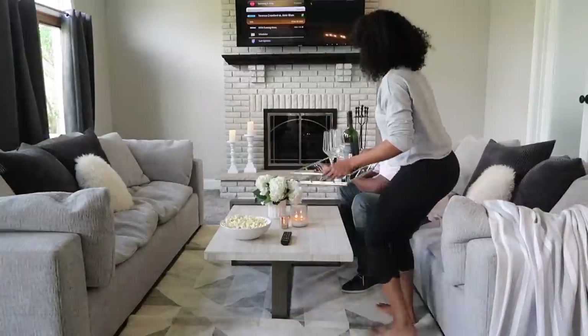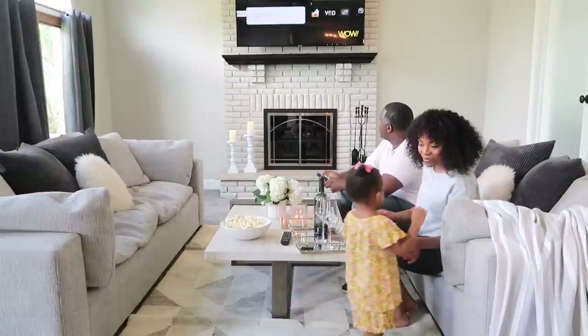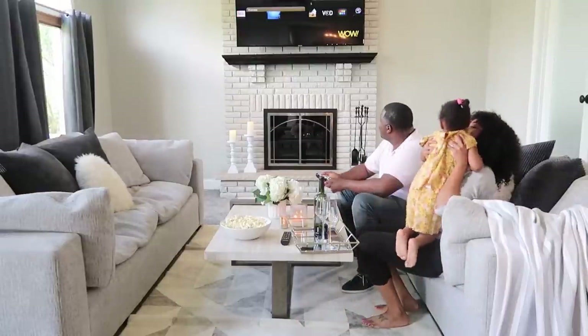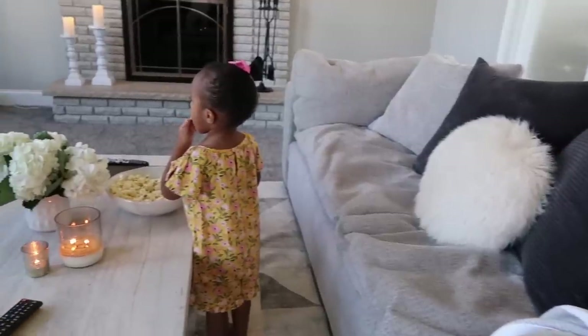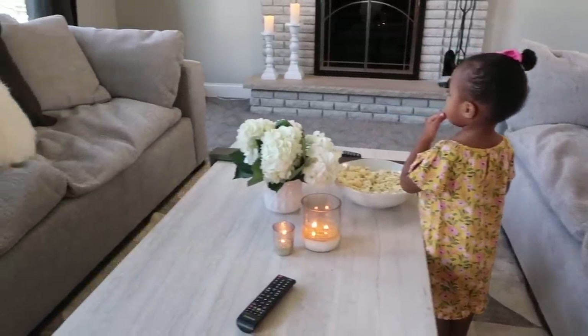And we're not done with this space at all. I want to do a whole gallery wall with family photos and also add some shelving, but these things take time. So make sure that you're subscribed to my channel so that you can see how it all comes together. Be sure to check the description box for links and I will talk to you guys in my next one. Bye!